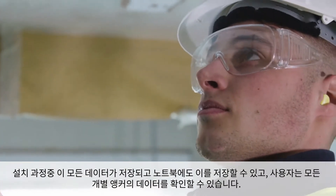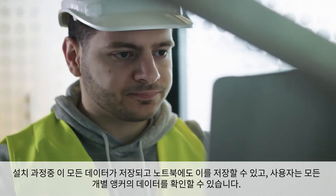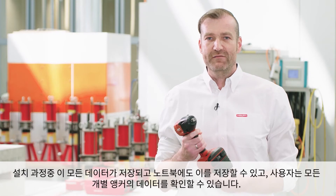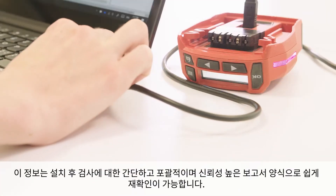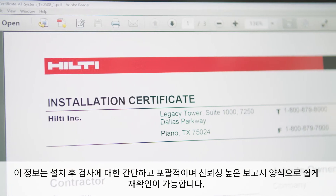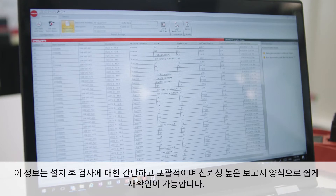All data during the installation process are stored and can be saved on a laptop, while the specifier has the possibility to check the data of every individual anchor. This information can be easily recalled, providing a simple, comprehensive and highly reliable report for post-installation inspection.